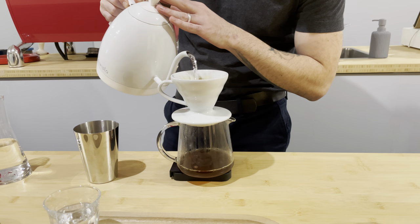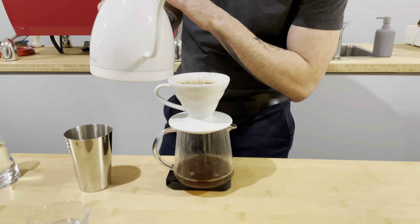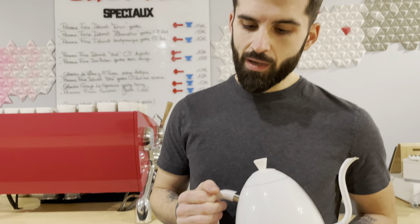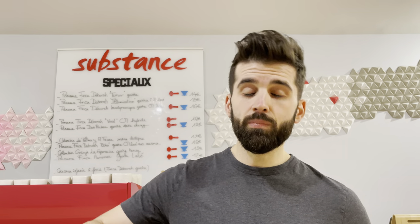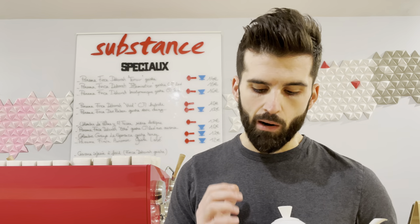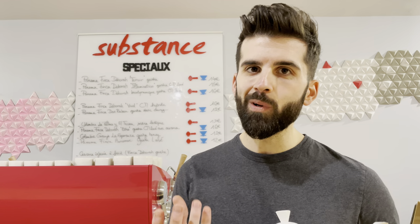And now the fourth pour, and in 30 seconds the last pour. I cut it to be more close, to have a horizontal turbulence. I created this recipe seven years ago, but not with the turbulence — maybe four years ago I added turbulence. And now with light roast, I recommend you use this because it's a very, very powerful technique to increase extraction.